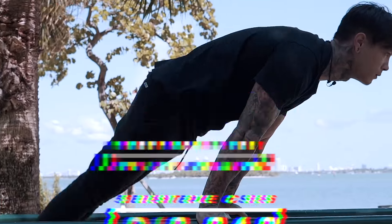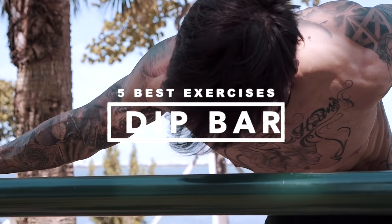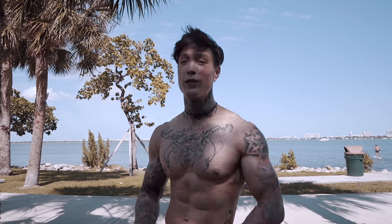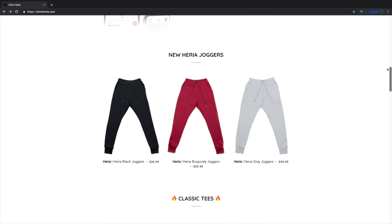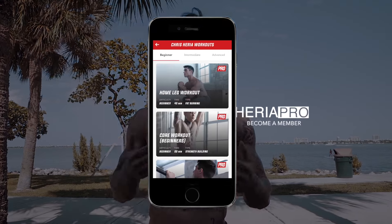That's my top five best exercises for the dip bar. If you guys enjoyed this workout and the video, smash that like button. Share this video with a friend that's trying to get shredded without the need of a gym or gym equipment. Comment down below and let me know what you want the next video to be about. We post every Thursday at 2 p.m. USA Eastern Time, and if you comment within the first 30 minutes, you always have a chance to win some free Heria apparel. For more workouts and programs, go to heriapro.com and sign up, then download Heria Pro on the App Store — it's like having me as a personal trainer in your pocket, with all workouts scalable for beginner, intermediate, and advanced.